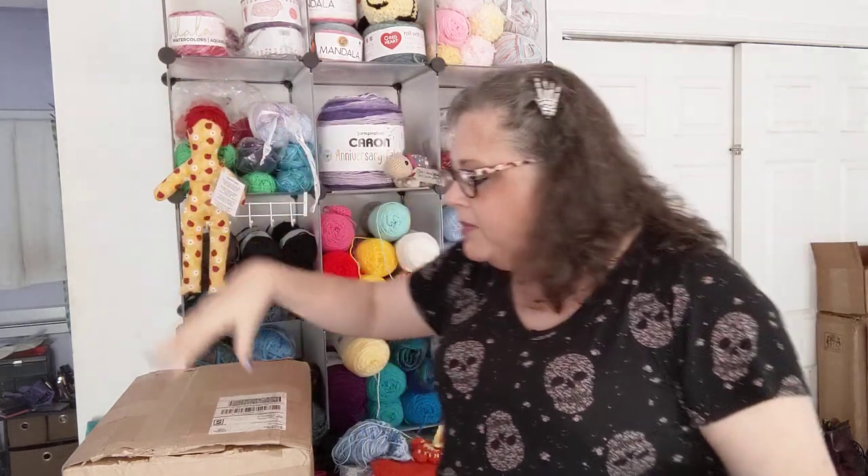Hey everyone, welcome in! Crochet Life and Stuff with Debra presents me with some happy mail. You saw the thumbnail.